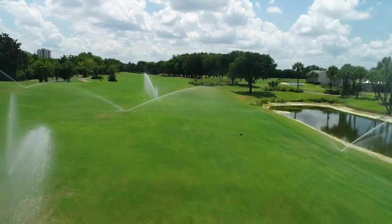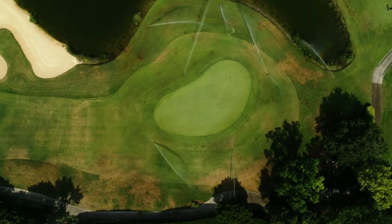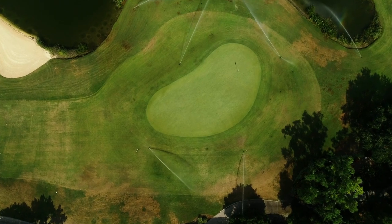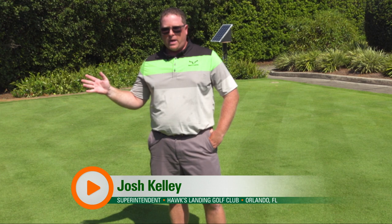Water is a very important part of maintaining a golf course. Depending on where you are in the country, it's in very high demand — you pay a lot of money for it or there's not a lot of quantity available. So I had the opportunity to partner up with Capillary Concrete.